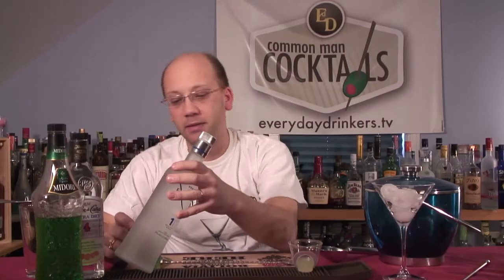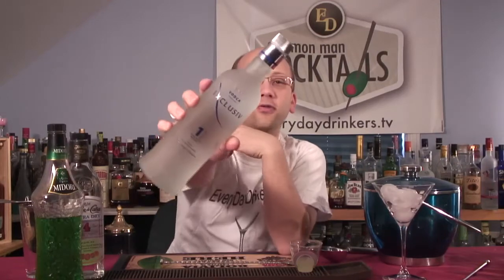1 ounce of vodka. I wanted to make a little tasting video of this, maybe do a little vodka thing, but this just came in like Friday. It's called Exclusive Vodka. It's a wheat vodka. I've decided I like wheat vodka — the scent reminds me a lot of Absolut. So it's got potential.